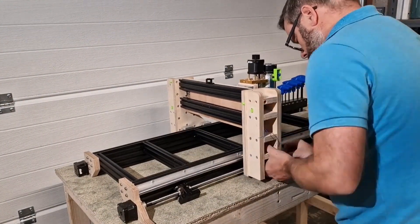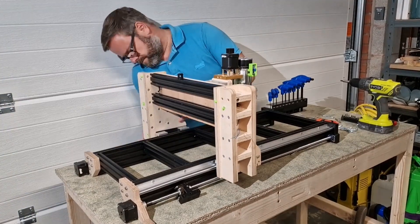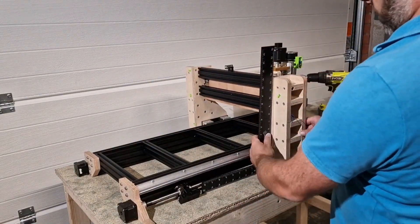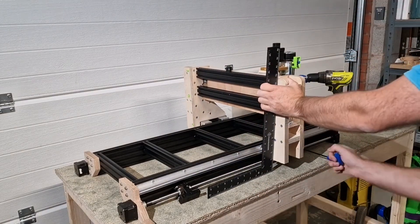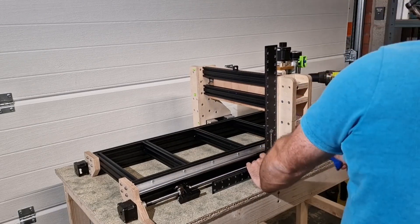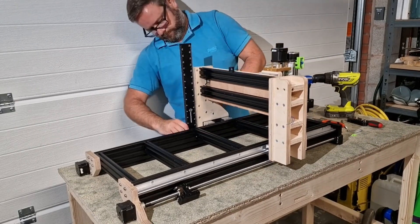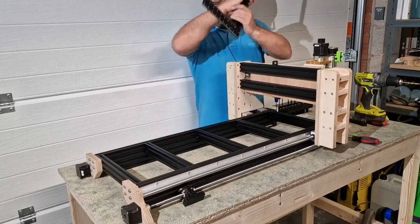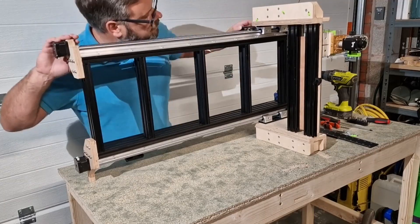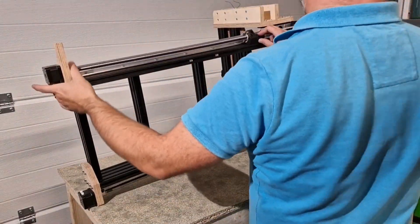We bring the gantry back and attach it with all screws left loose initially. I took a lot of time here to make sure everything was set square as I was tightening up, using a large framing square both from the surface of the table and from the frame itself of the machine, making sure absolutely everything was perfectly square. Once I was happy everything was square and tight, I turned the machine on its side and was able to attach the ball screw adapters to the gantry.